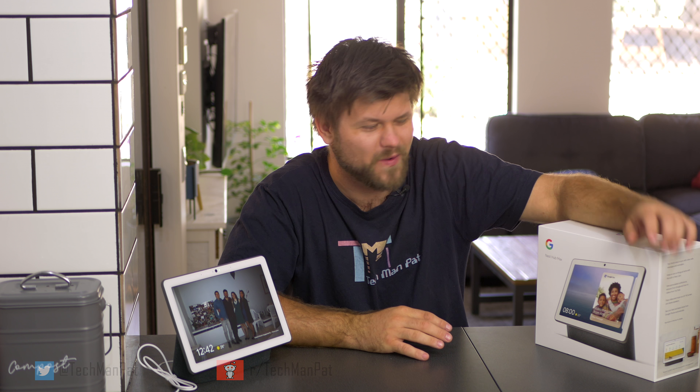Hello friends, Techman Pat here. Hope you are doing well. Welcome. Today we are reviewing the Nest Hub Max. I actually had to read this because this is like the fifth time I'm trying to intro, because this used to be the Google product. Now it's a Nest product, or sort of the other way around — Google bought Nest. So there are a couple of features that Nest brought into this that we're going to discuss, and we're going to review it.